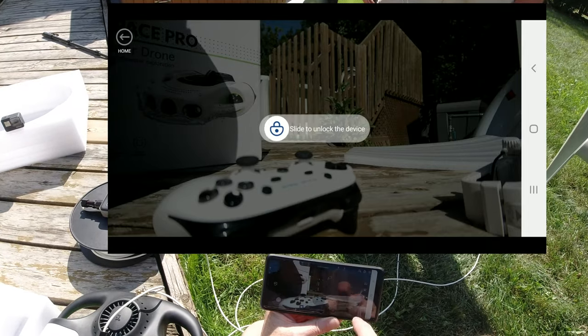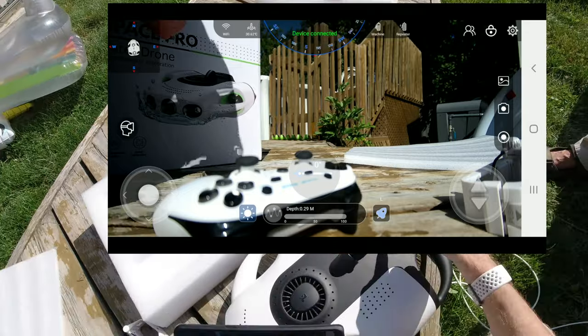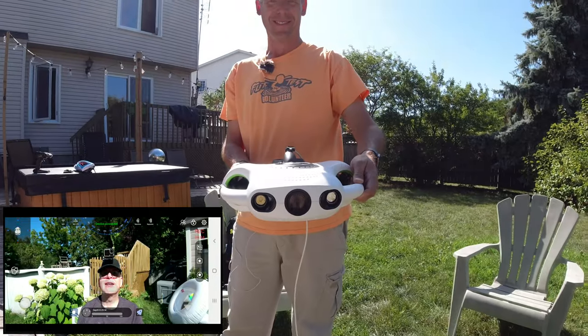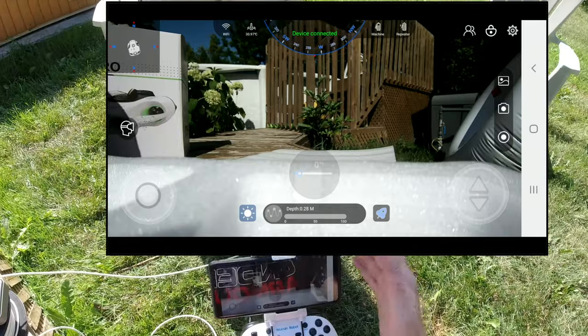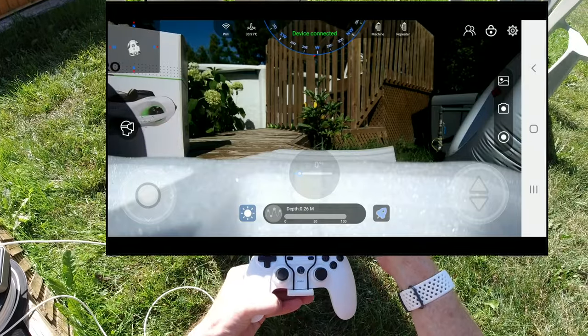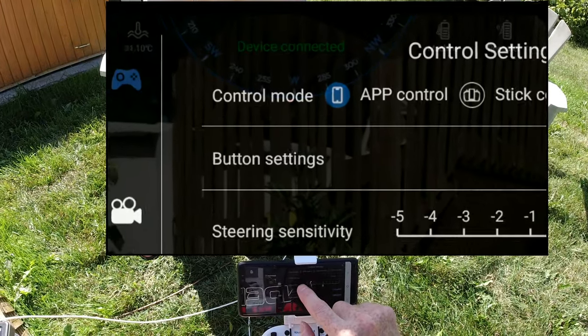Slide to unlock, and now you see the video of where we are. Andre, if you pick that up — it just pointed at my head, so I'm looking at it. The drone is looking at me. So on my phone app I should be able to connect the controller, so I'm going to click on the top right.